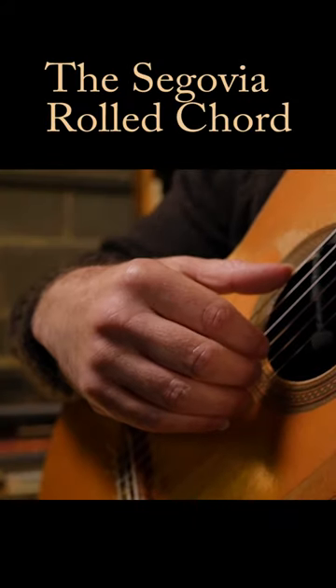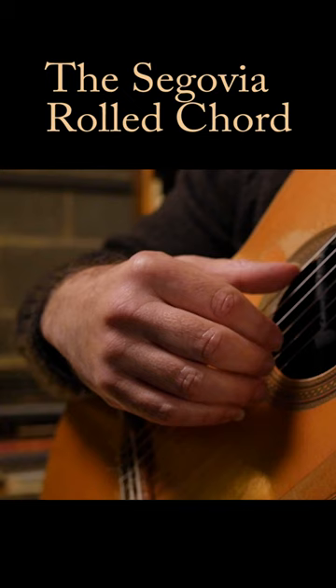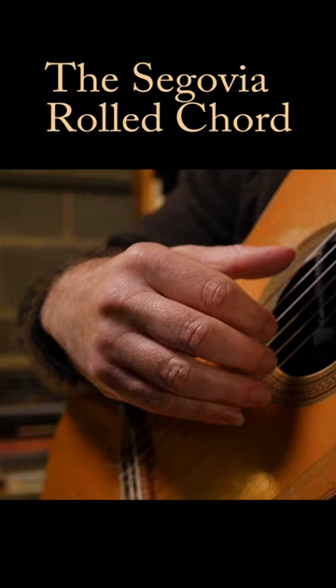A rolled chord is just an arpeggio played quickly. So instead of playing the notes together, I'm going to play them in succession like I'm doing an ascending arpeggio. Once you can do that, you do it quickly.